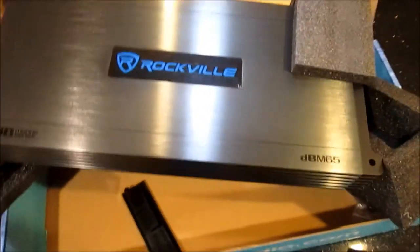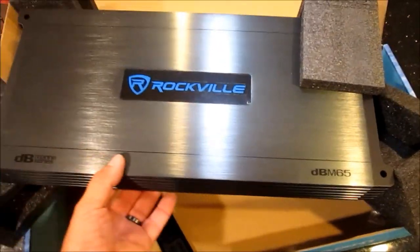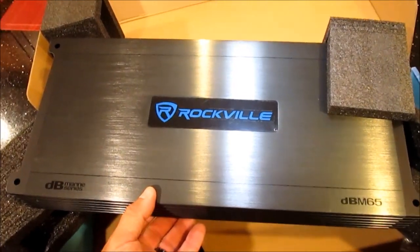The amp is also quite large - I was not expecting it to be this big. It's probably going to make mounting it a little bit of a challenge.